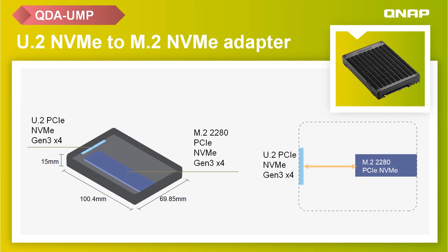The QDA-UMP drive adapter accommodates M.2 PCIe NVMe SSDs within a 2.5-inch U.2 SSD drive bay, with up to PCIe Gen 3x4 fast transfer speeds. The aluminum alloy top and bottom frame assists in dissipating heat from the M.2 SSD to ensure high performance.